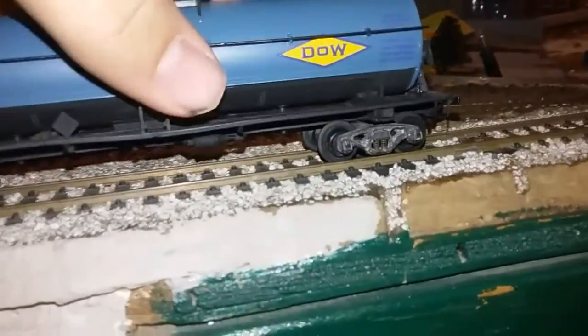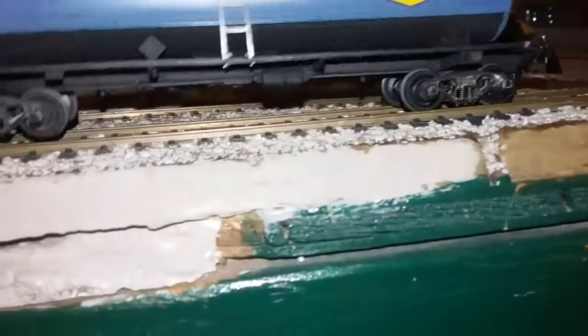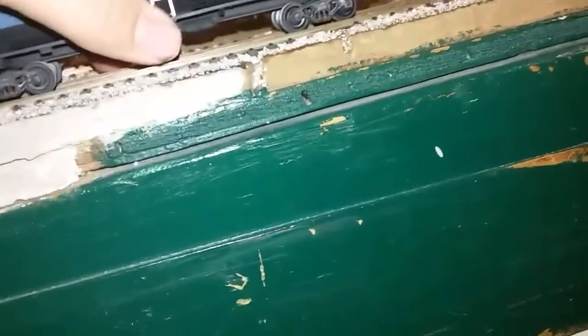It's a DOE tank car. Here's the other side — pretty nice tank car. It has plastic wheels like the other one, but this one makes a lot of noise, and the other one is a little bit quieter. The brake wheel is slightly bent.